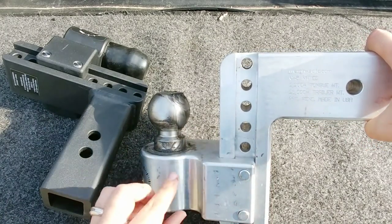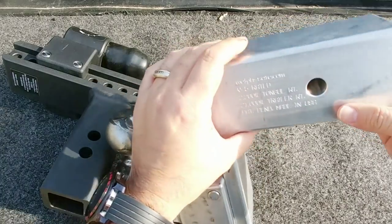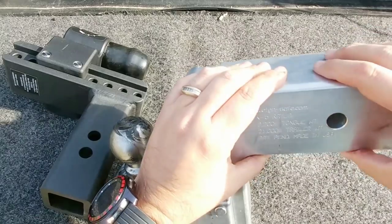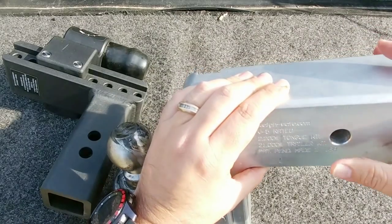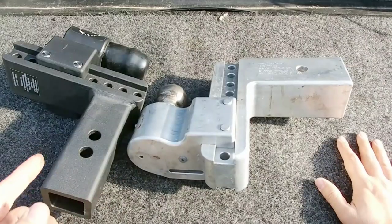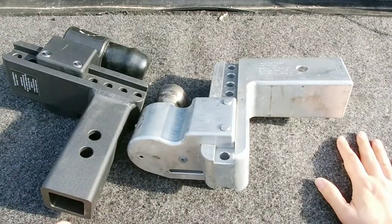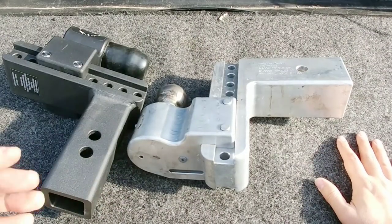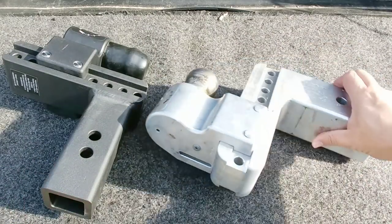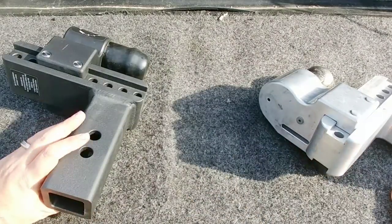Part of the reason the aluminum hitch has a higher trailer weight rating is because it utilizes a three-inch shank, so it will only function with trucks that have a three-inch receiver opening. Right now in the light-duty truck market, Ford is the only manufacturer that puts a three-inch receiver on certain models — specifically higher-payload F-350 and F-450 pickup trucks.